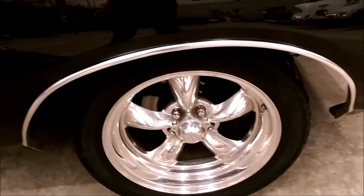Has the Charger RT emblems. Real nice wheels — five spokes all the way around.